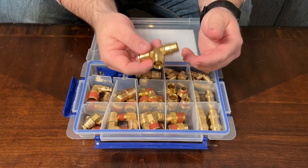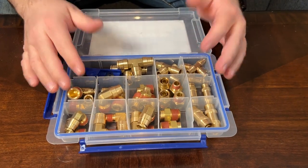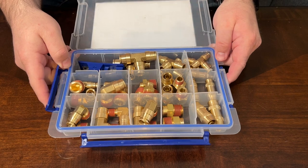These brass fittings have a good weight to them and they feel really nice. You will find fittings in here for half inch, three eighths, and quarter inch — all in this one kit.